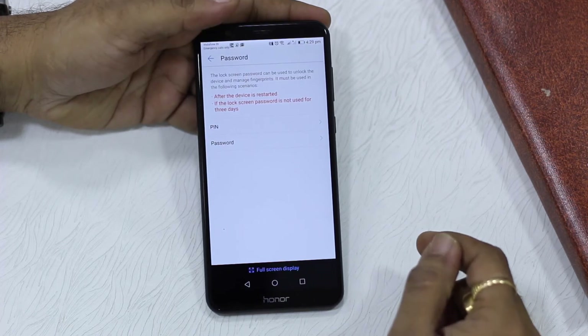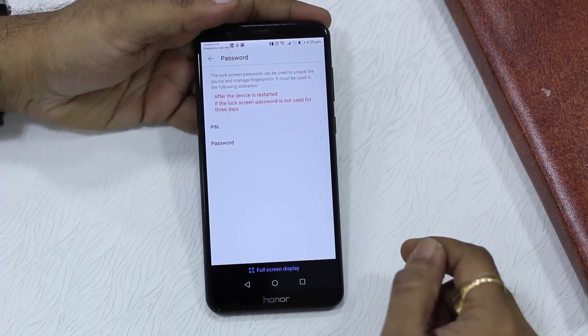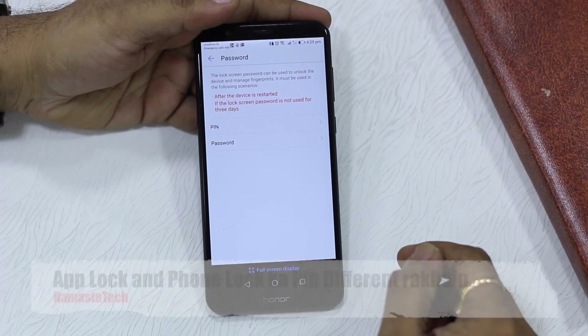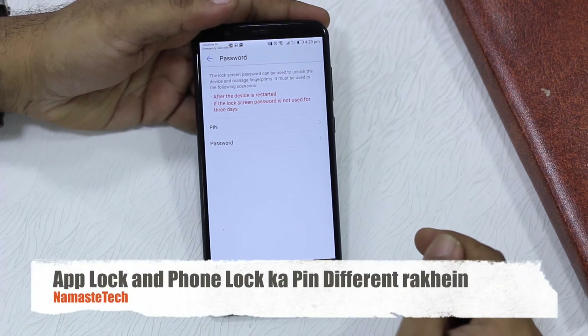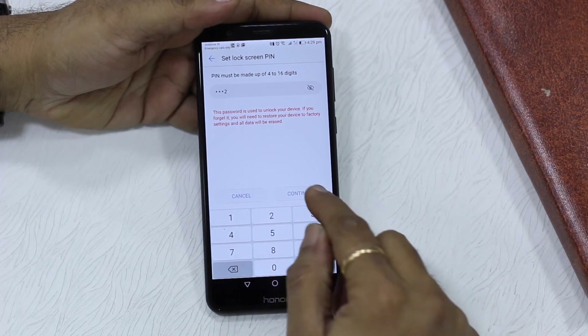Here you'll see there's an option to set a new PIN. This PIN is for your phone lock — you can select PIN or pattern. This is different from the App Lock password, so keep them different; that's the best approach. But if you can't remember multiple ones, you can keep them the same. Go ahead and set it up.